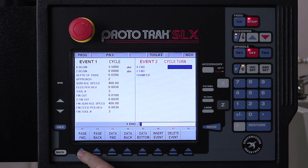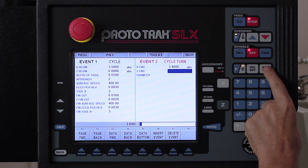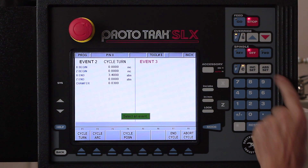My first event is going to be a turning event, and I'm going to come down to my finish bore, which is going to be 3.4 inches. Z is going to stay at zero. Here it's asking me if I want to have a chamfer — I do want a chamfer of about 30 thousandths. I also want to remind you that in the green box, it's telling you that if I use the incremental set key when I enter the size, it'll turn that chamfer into a radius. But in this case we want to keep it as is, so 0.03 — use the absolute key to get the chamfer.